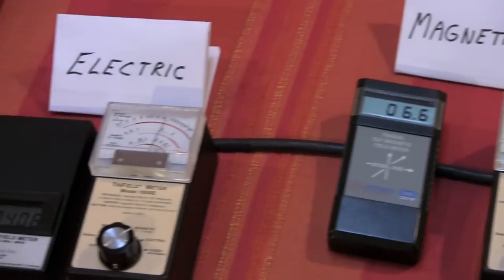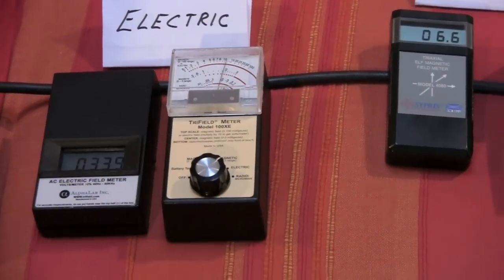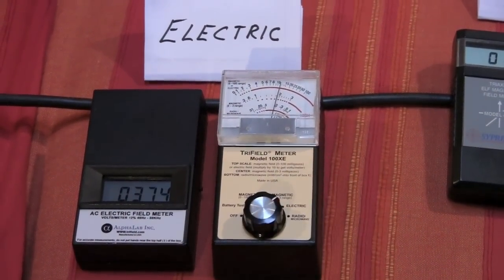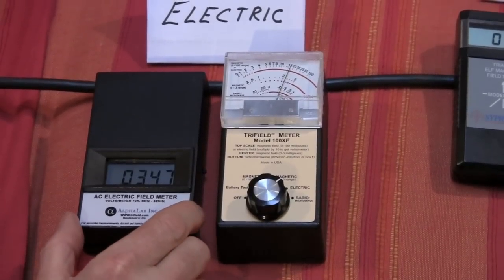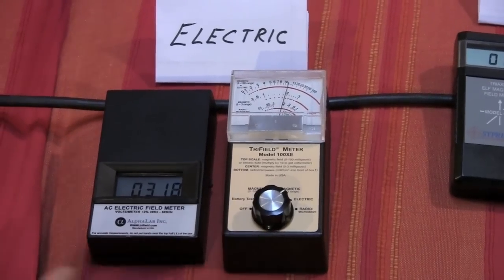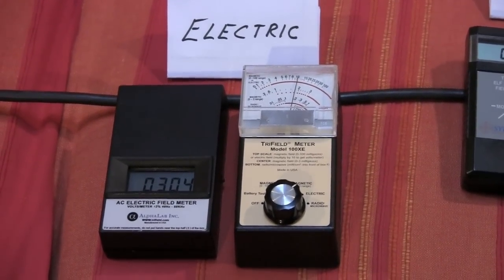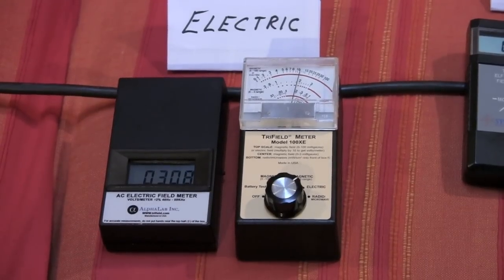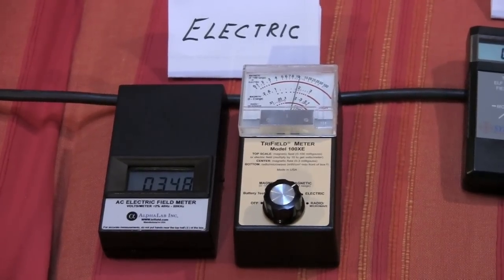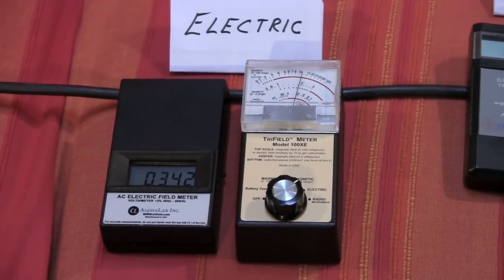These two meters are set up very close to pick up the electric fields — both the tri-field measurement. You can also see how sensitive electric field measurements are: as I just bring my body nearby, the needle goes up a little, and as I move away, it goes down. This is because the electric fields interact with our bodies so readily that you have to be careful about how holding the meters influences the test. So right now I'm going to take the filters out. The number on this electric field meter is in the range of 337 to 342.